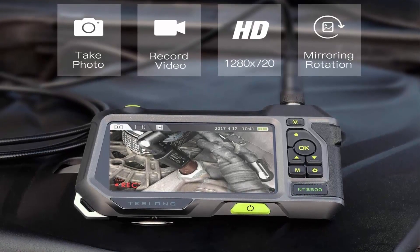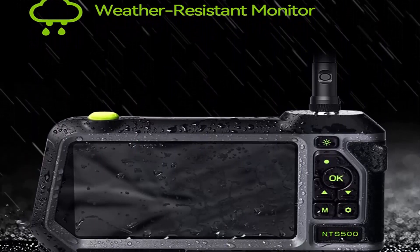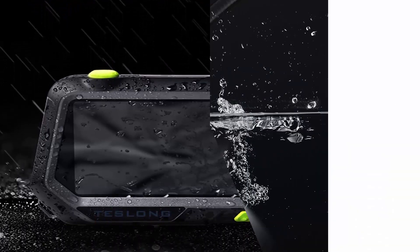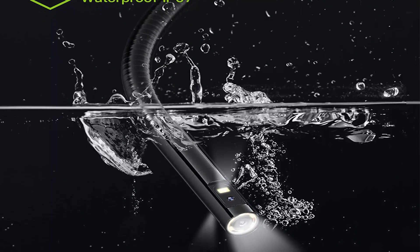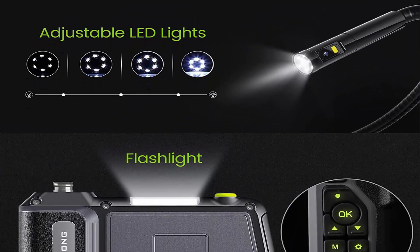Larger screen — Telong's best monitor. This handheld endoscope monitor includes a 5-inch 720p color IPS LCD screen with 1280x720 HD image resolution and a 3500mAh rechargeable battery. The monitor employs industrial-grade plastic and a toughened glass screen, enabling the device to be drop-resistant, slash-proof, and well-designed for industrial inspection work.